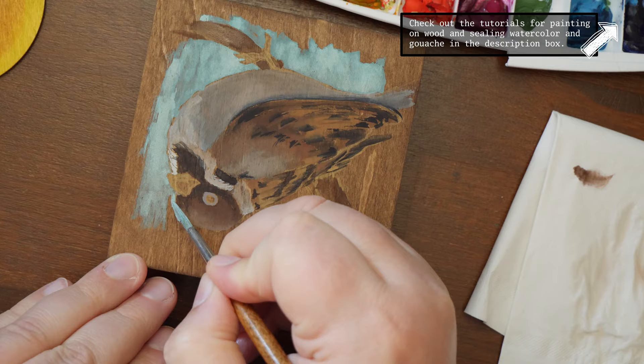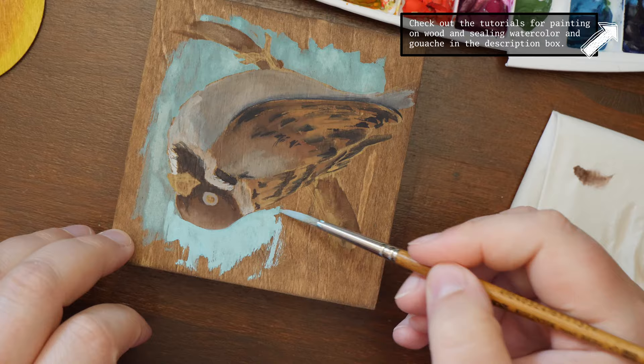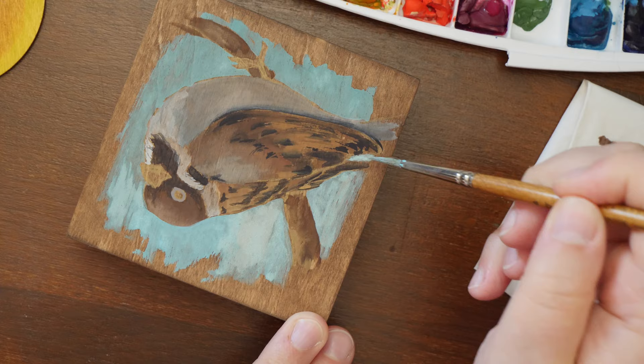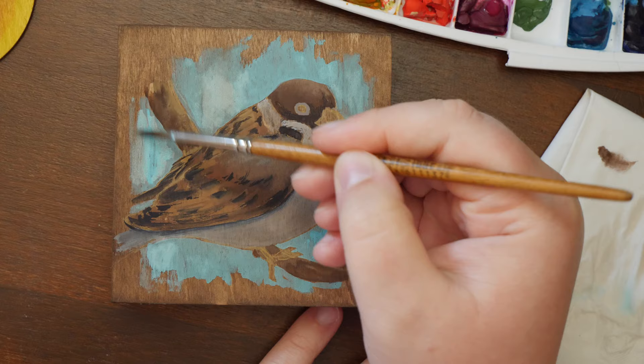Another issue I wanted to address is the lightfastness of gouache. Many claim it's not lightfast at all and generalize this across all gouache, but there are differences — the same ones as in watercolors. Many brands will give you pigment information for their gouache so you can check whether the pigments used are lightfast.